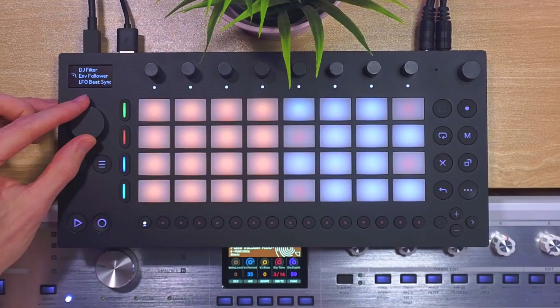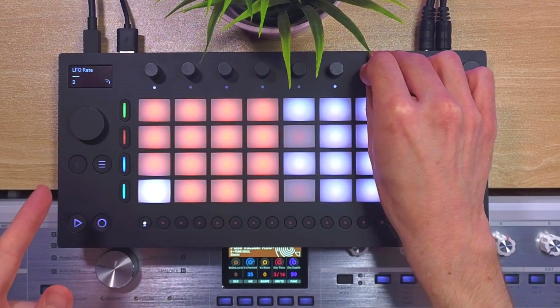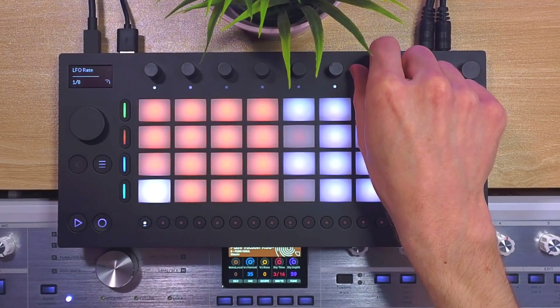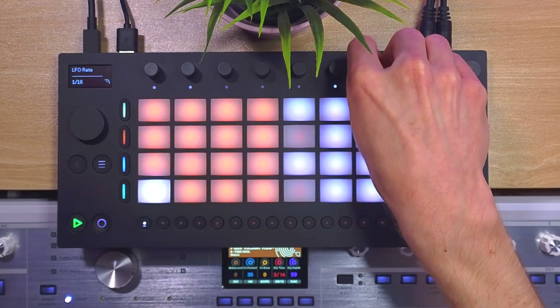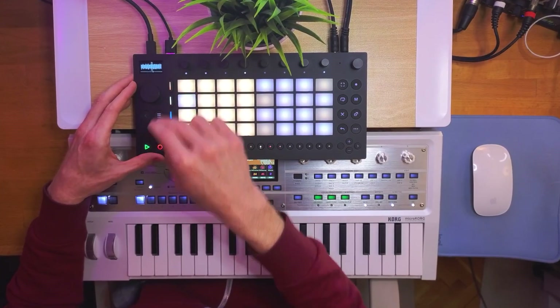You might wonder how to sync the LFO modulation to the beat. There is a special preset for that — the LFO beat sync preset. When we load that preset we can see the LFO rate is displayed in note values instead of hertz, so we can do classic LFO beat-synced effects. But with an immediate groove box like MOVE, it's really all about just tweaking the filter knob and recording the automation in real time — much more human and groovy.